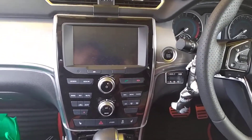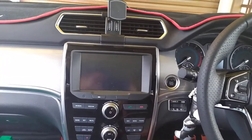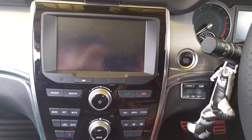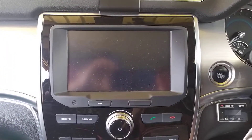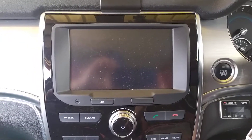So here's a quick vid. This is the original Haval H2 infotainment system. I'll be putting in a new one, so hopefully they'll give you a good comparison of what it looks like. The size — it's an old 7 inch. I'll be putting in, I think it's a 9 inch new system in.